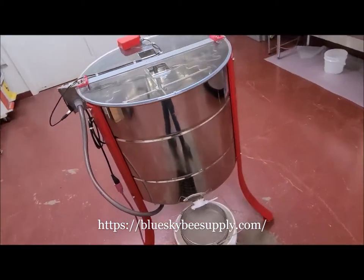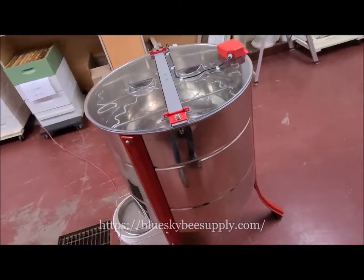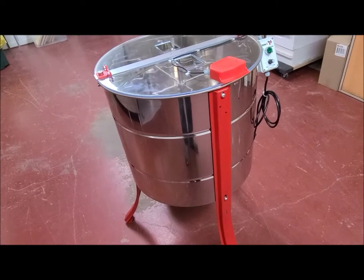It cost me $1,900 delivered — $1,700 plus a couple hundred dollars in shipping. They ship freight and it shipped fairly quickly. This is fresh out of the box.